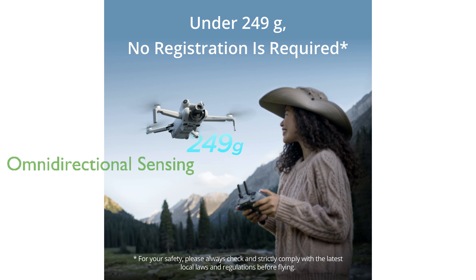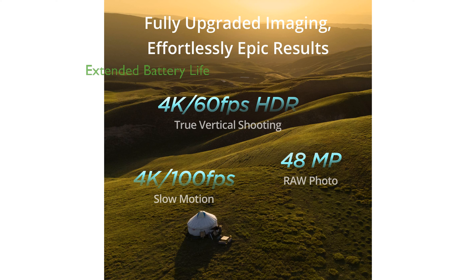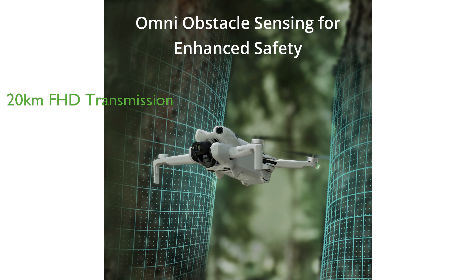The drone features omnidirectional obstacle sensing, significantly reducing the risk of collisions and providing a safer flying experience. With the Intelligent Flight Battery Plus, the DJI Mini 4 Pro can achieve extended flight times of up to 45 minutes per battery, enabling longer, uninterrupted flights. The drone also provides real-time, high-quality aerial footage with 20km FHD video transmission, offering immersive, lag-free viewing experiences.